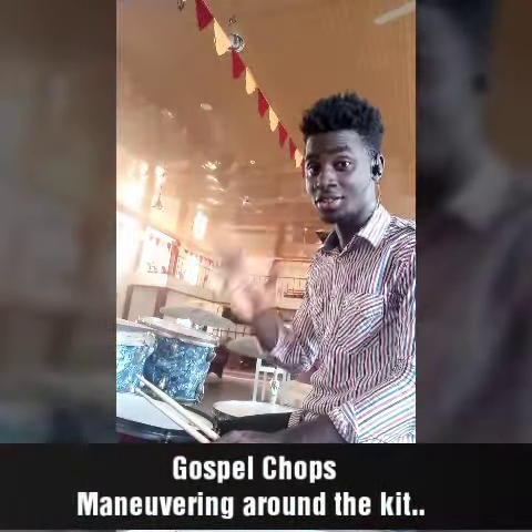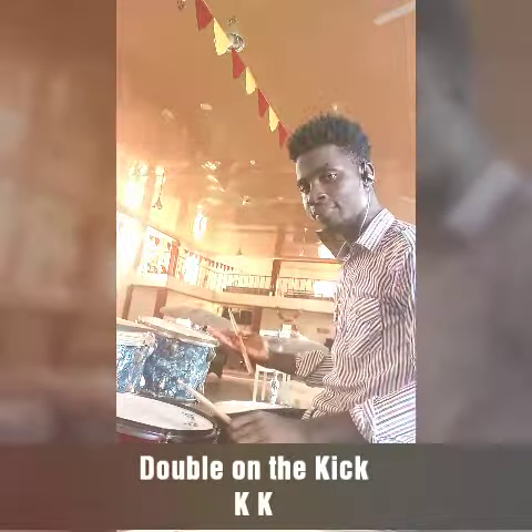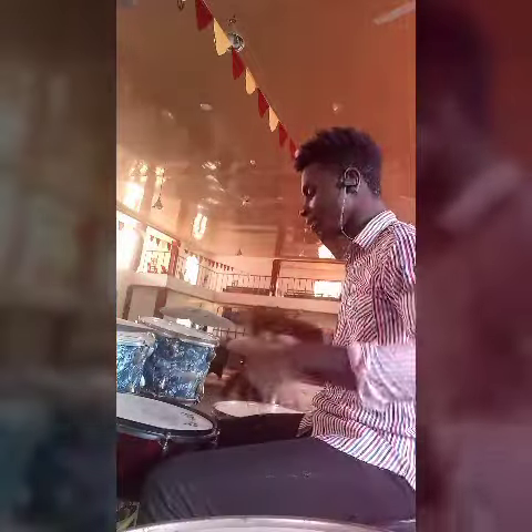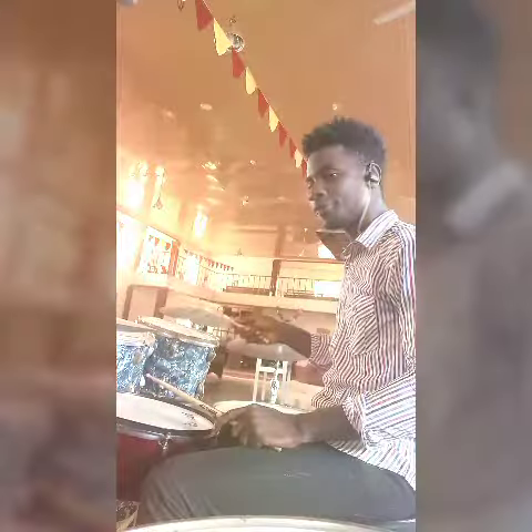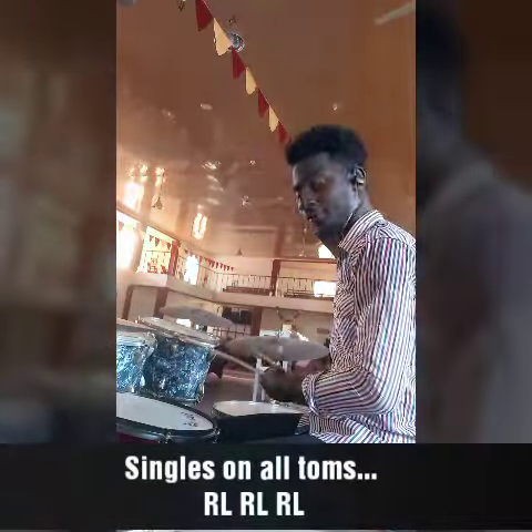So we have double on the kick, single on the snare, single on the first thumb, single on the other thumb, and single on the flow thumb. With the combination of these, you're going to get this.